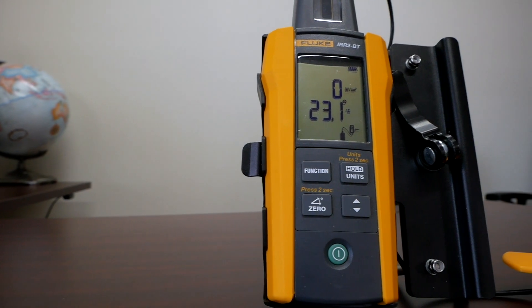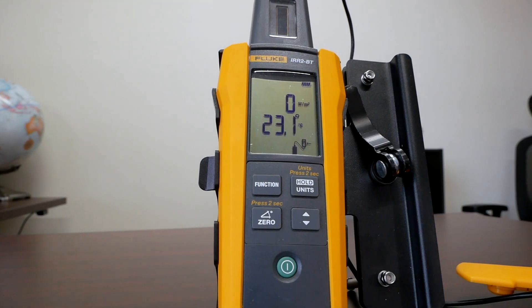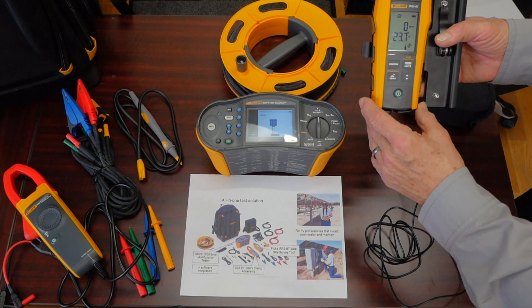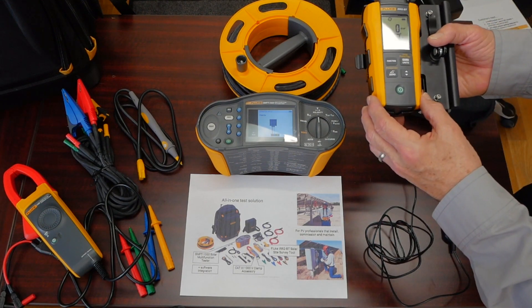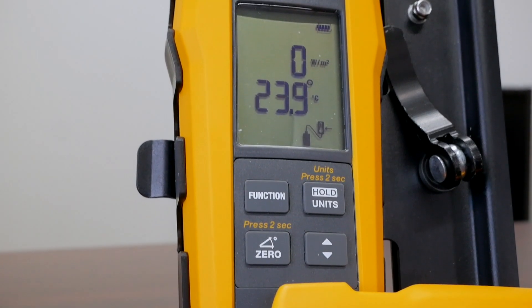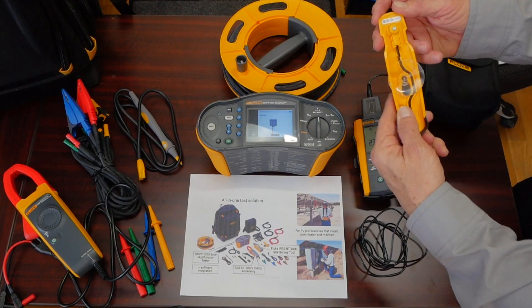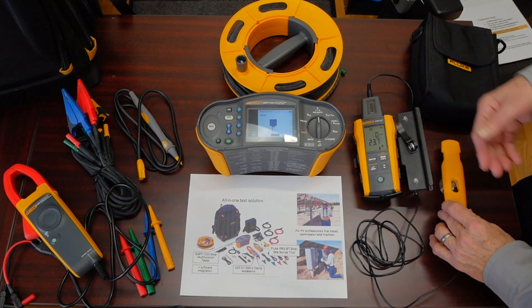The remote radiance meter talks back to the mainframe via Bluetooth connection. It has the ability to adjust and compensate for the angle of the panel itself, performing a phase angle measurement while moving the sensor to determine the best possible angle of that array. In addition, we have a temperature sensor that mounts on the back of the panel with a suction cup and reports the temperature back to the device.